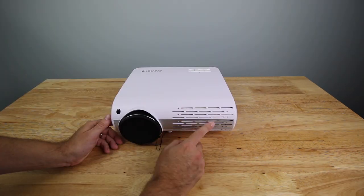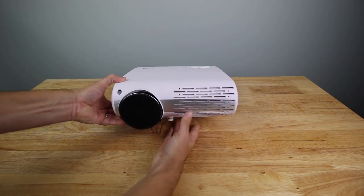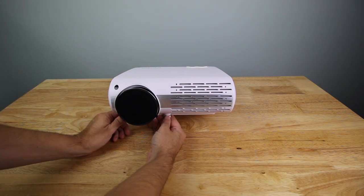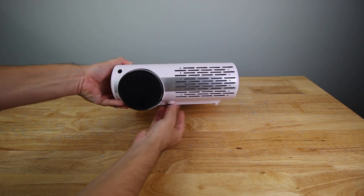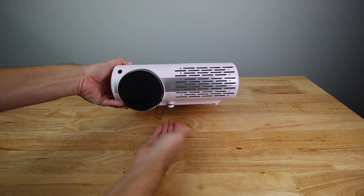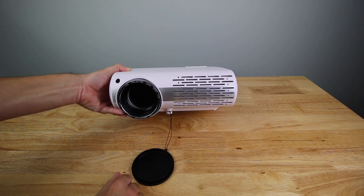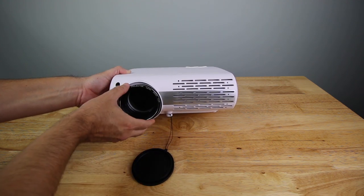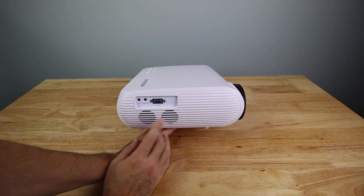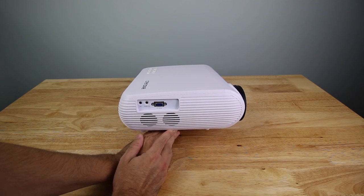Here it is out of the box. It was in a little bit of styrofoam with a cover on it. It's white in color with a little silver metal trim. It does have a screw down here so you can adjust the height. It's got a little rubber cap on the lens to keep it safe. You have the infrared port for the remote right here, and then it looks like you have some speakers here.